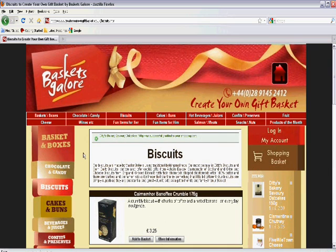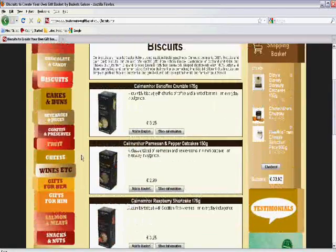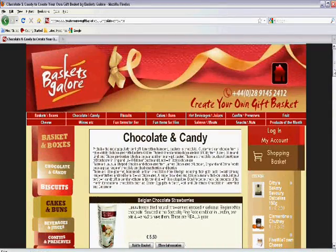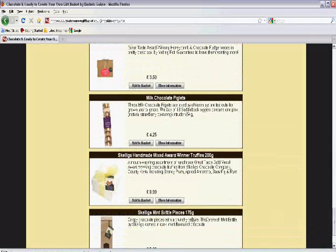I'm going to round off my basket now with some chocolates which have been recommended to me by a small artisan chocolatier. I'm looking for skill eggs and I see them there at the very bottom. I add those to my basket.